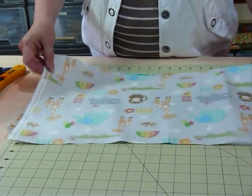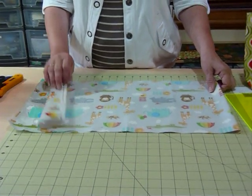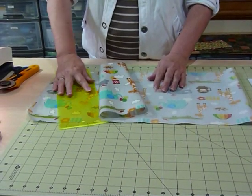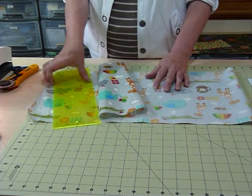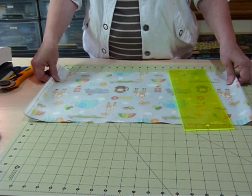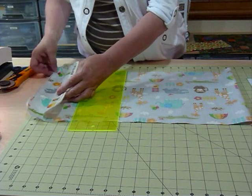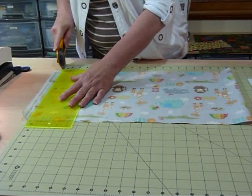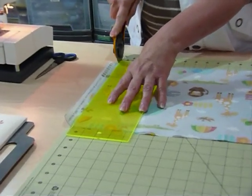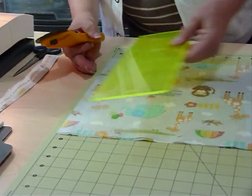I'm going to show you the cutting. Because of the cotton back, I'm going to lay it right sides together for cutting, because if I lay my ruler on the PVC it can get really slippery or grip awkwardly. So where possible we work from the cotton side. I'm just going to line it up with the markings on my board and trim off the selvages, because I don't need those. Laying it on the cotton side, it's just the same as cutting any regular fabric.